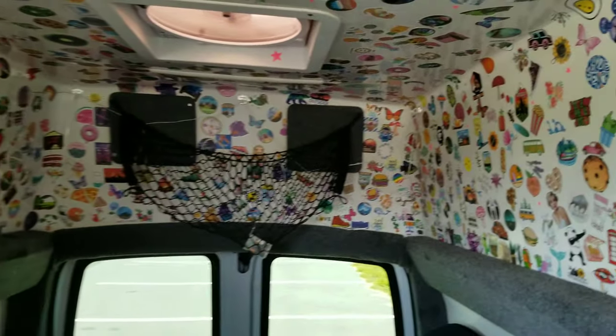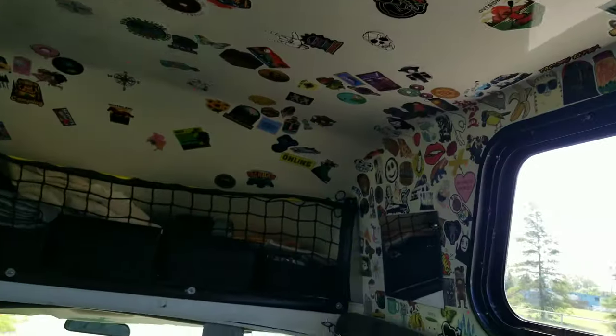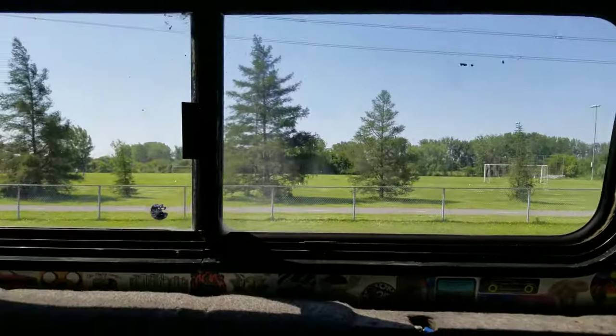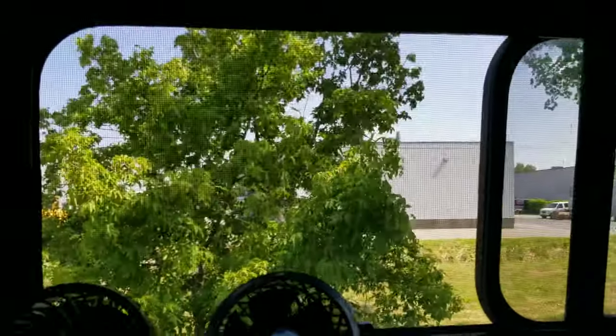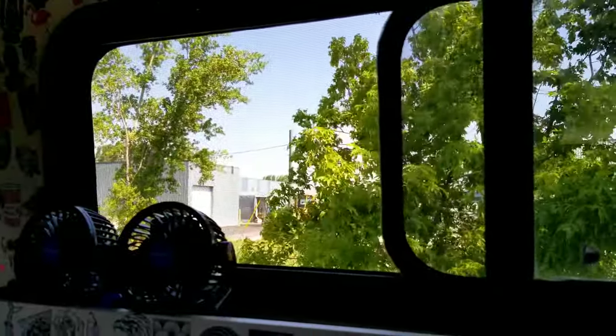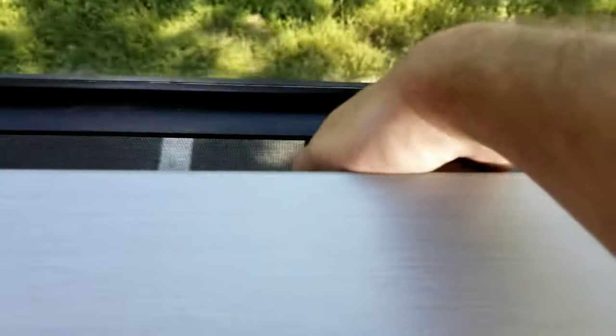This is the sticker bombing situation — it's a work in progress but pretty chill nonetheless. This window opens too, though I don't have a mosquito screen for it — I have a flyknit over here instead. There's also a small window I can crack open for a bit of airflow.